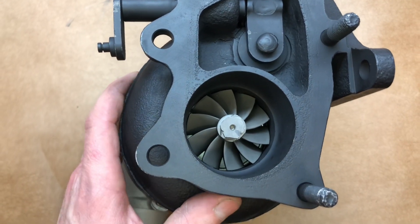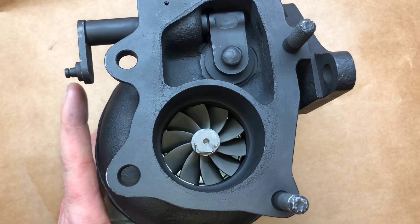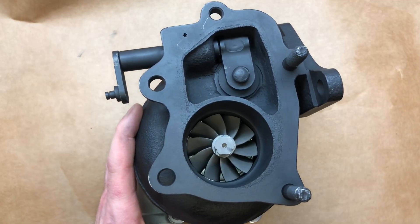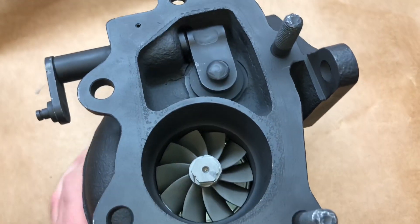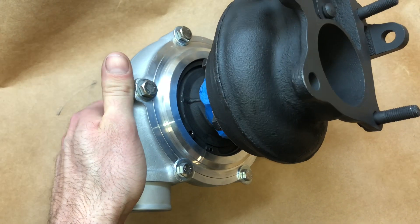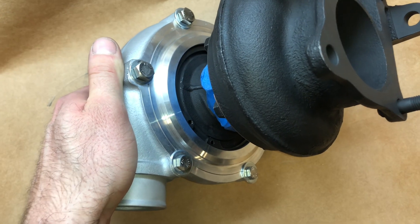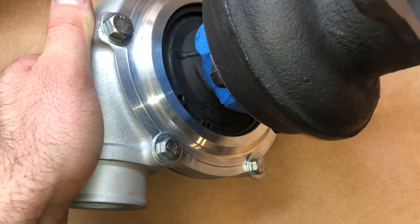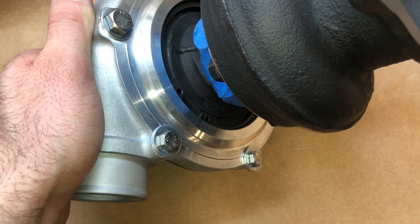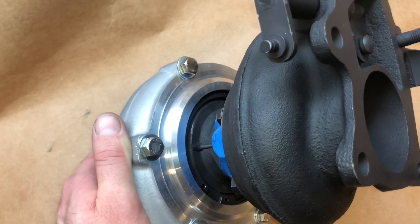The customer did not send the wastegate, but the wastegate has to go with this turbine housing because it's designed specifically for that. One thing that's different about the APS compressor housing is that it uses two different size bolts — at the bottom it has I think 6 by 1.0, and then at the top those are 8 by 1.25.